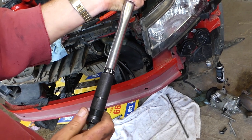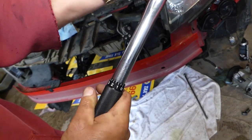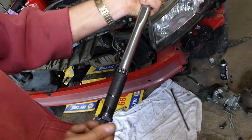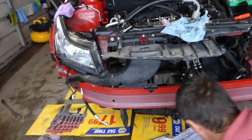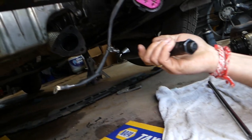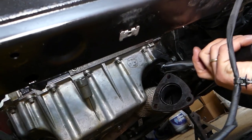We need to set this one at 40 Newton meters, so we need to go more. This is 40.7 — close enough. 40 Newton meters on these two bolts, using a 15 millimeter socket. We're going to go underneath and let me show you where the bolts are.